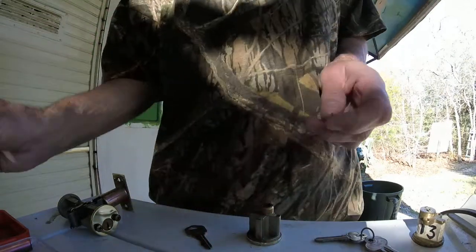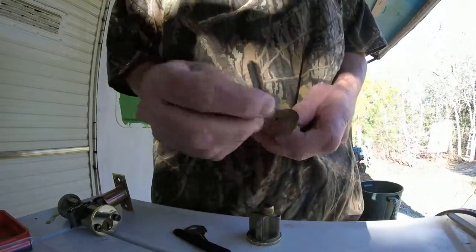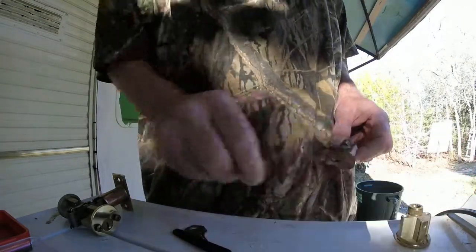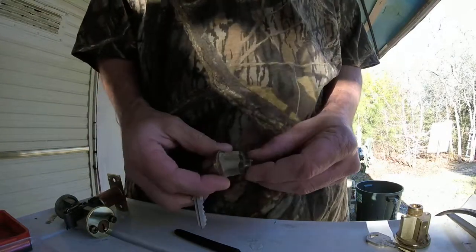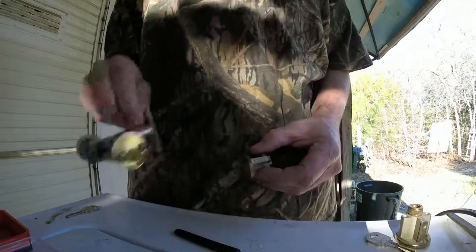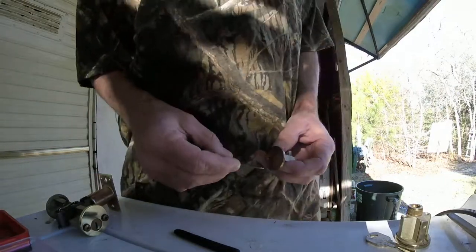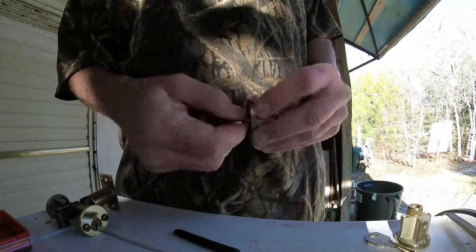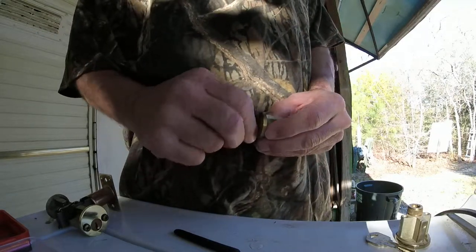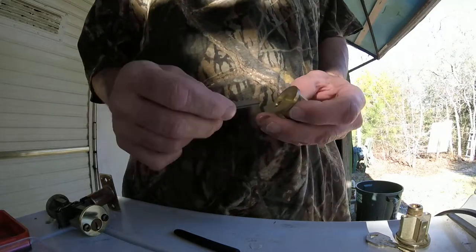Let's dig our wrench out of the hole. Now this one right here is all brass — everything is all brass. This is one of those $209 deadbolt assemblies from one of those home improvement stores. As you can see it has six pins — one, two, three, four, five, six pins.